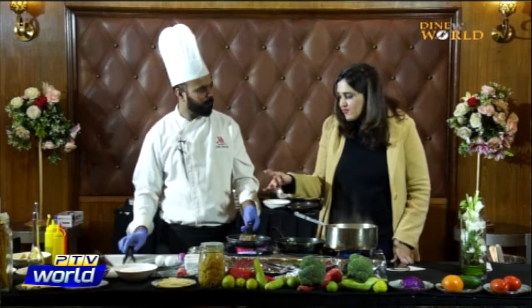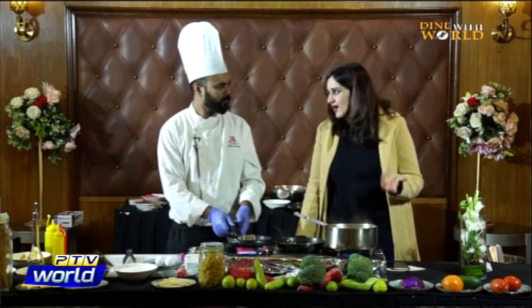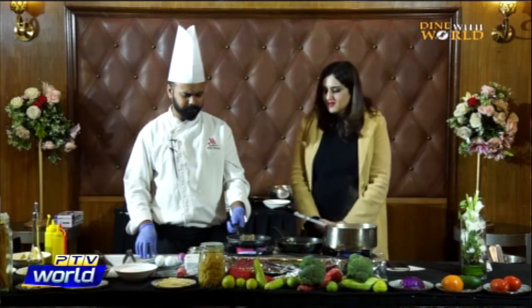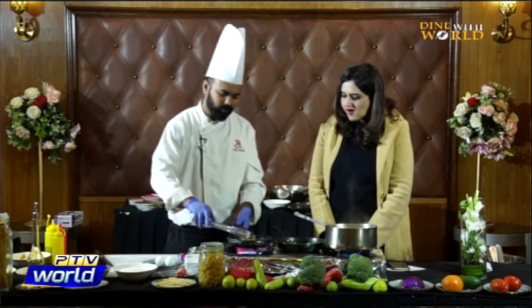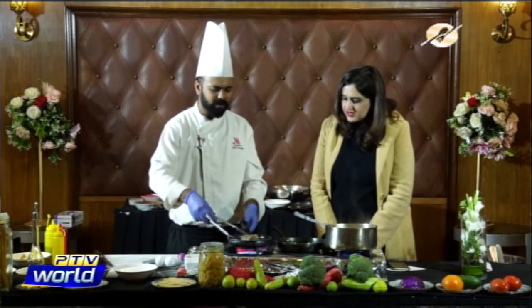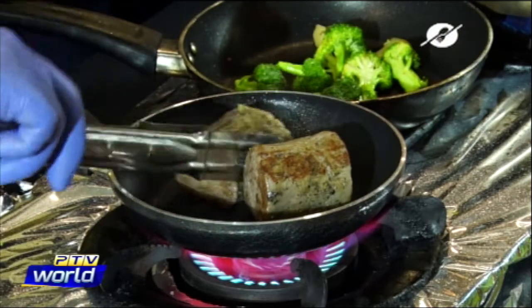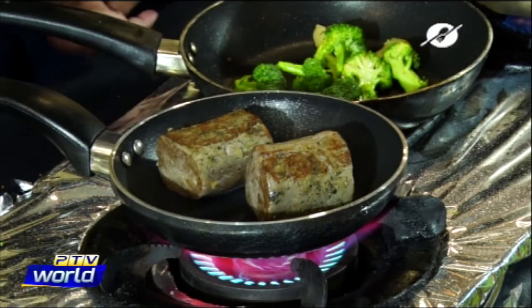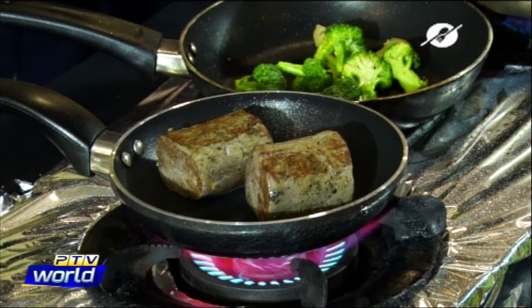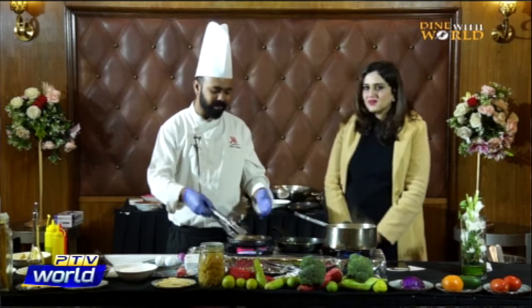Medium well is the best form — the best temperature. People not used to it might want well done, but foreigners and Italians never eat well done. They always eat medium rare or medium well, because after well done the beef is very hard.